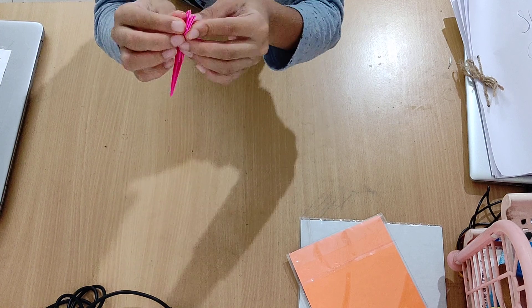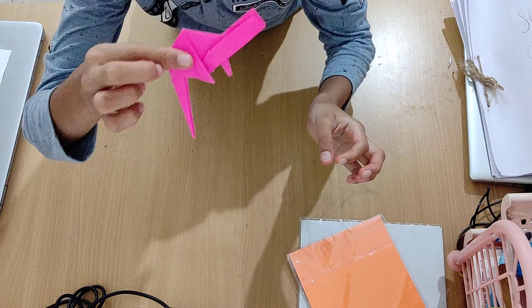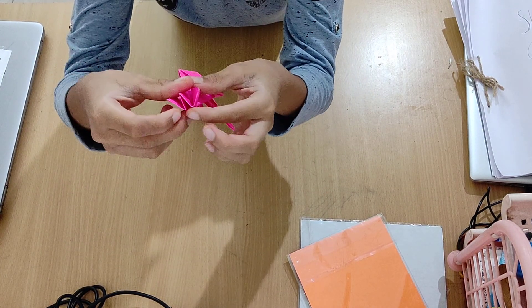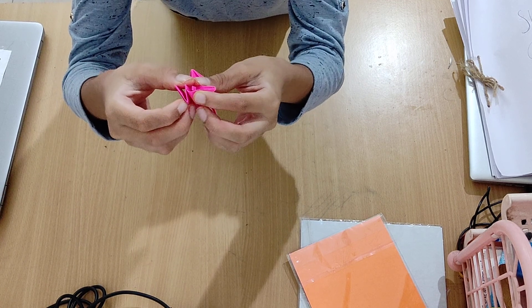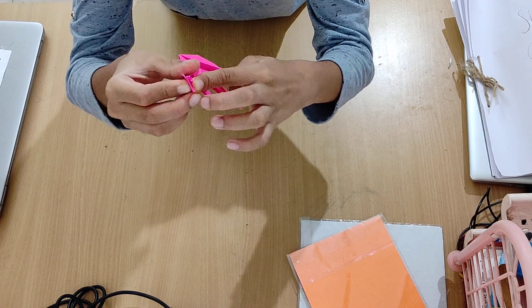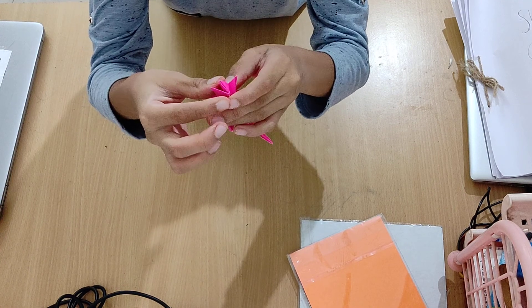Now we need to reverse fold these two corners. Can you see a sort of W shape? Take the bottom spike of the W and push it inside and fold it like this. Same thing with the other spike of the W — push the spike inside.